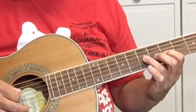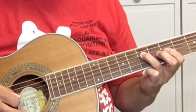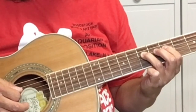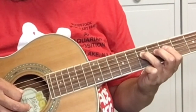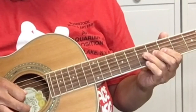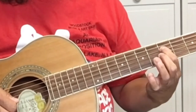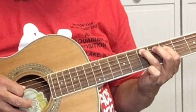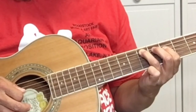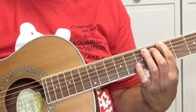Back to five on the G string. Seven on the D string. Five on the D string. Seven on the A string. And five on the E string.